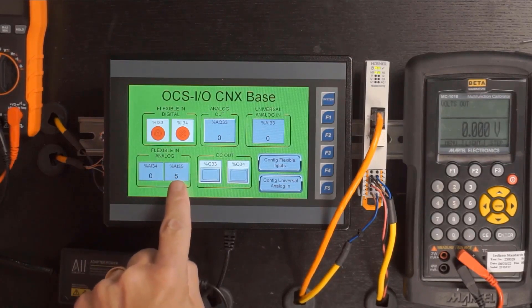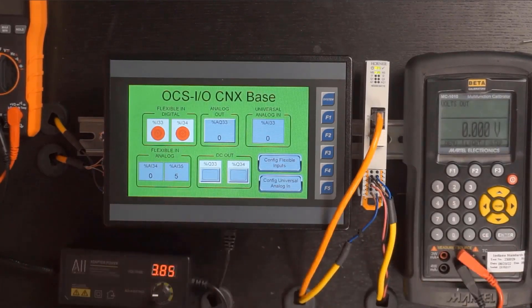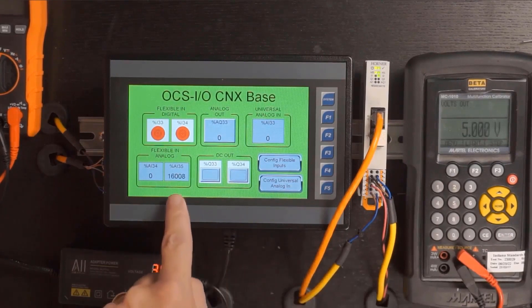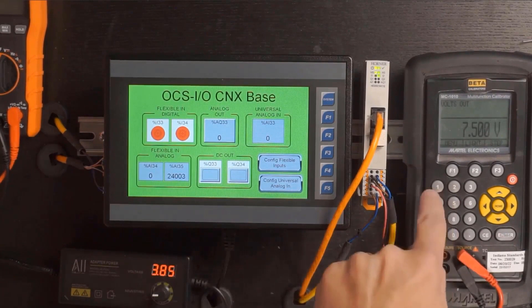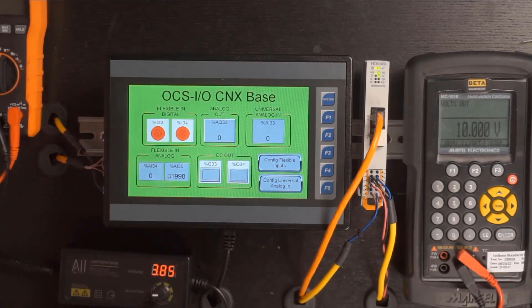Now we look at the second flexible input configured for analog mode in 0 to 10V. On our simulator at 0V, we're at about 5 counts due to 12-bit resolution. At 5V we're around mid-range at 16,000. At 7.5V we're up around 24,000 counts, and at full scale we reach near 32,000. So we configured the first flexible input as a digital with custom thresholds, and the second as an analog.